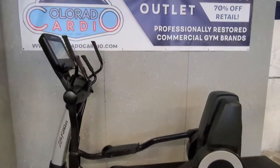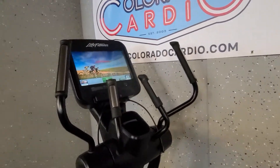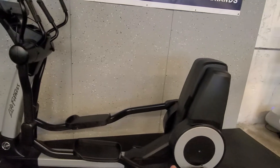Hey guys, welcome back. Colorado Cardio here. Today I'm going to show you how to properly maintenance your Life Fitness 95X, or really any Life Fitness that has this bottom base to it.